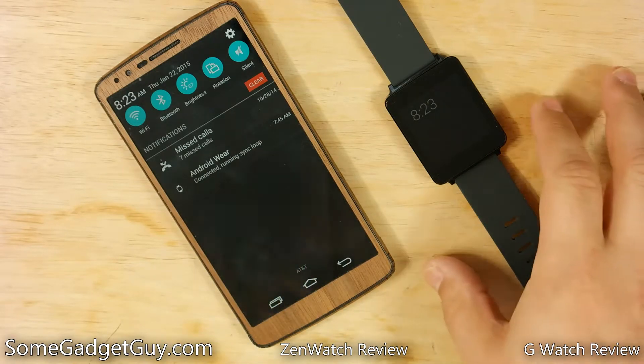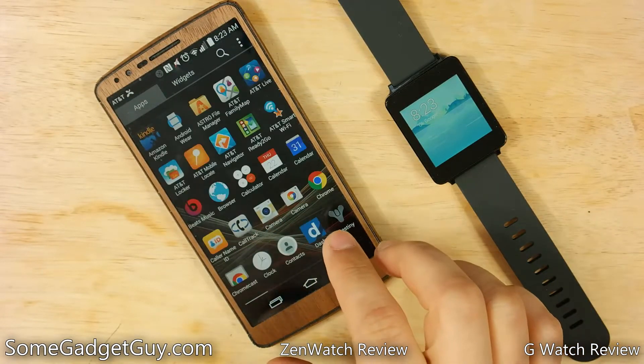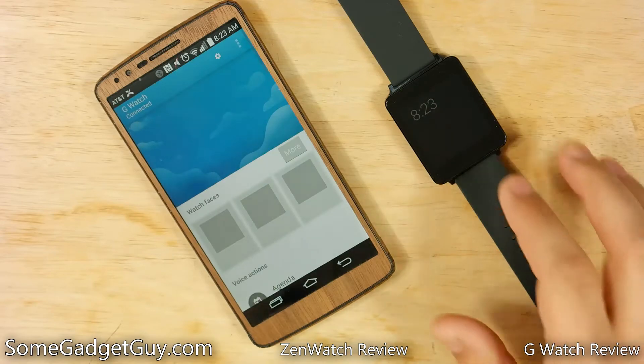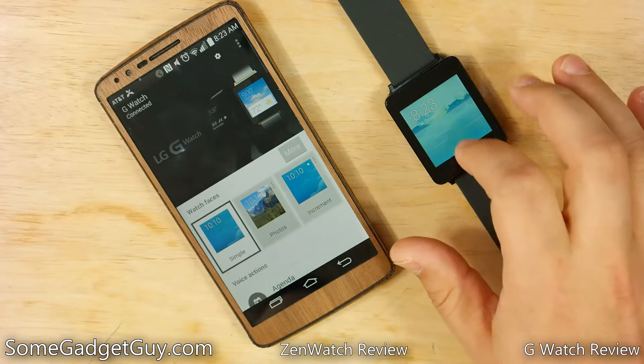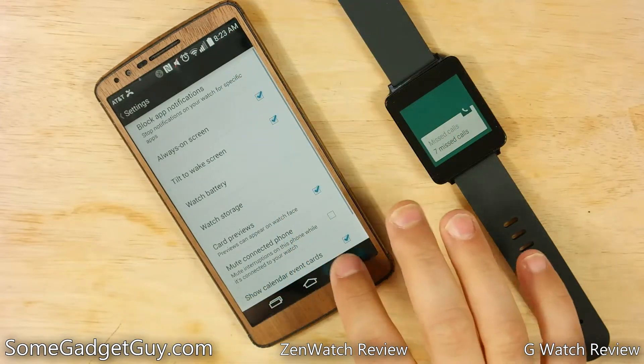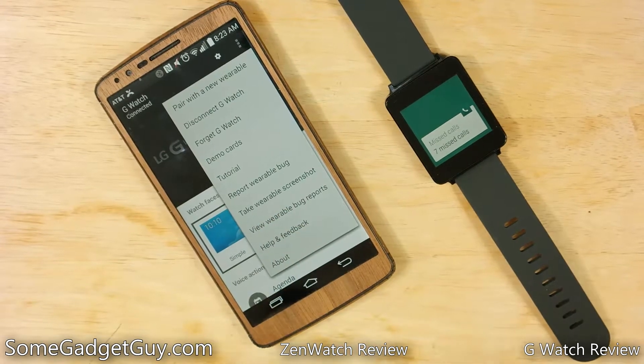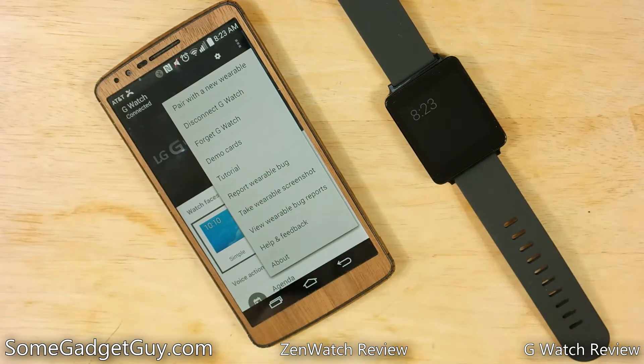For those of you who wanted to find the process for creating a screenshot — creating a screenshot in Android Wear is in the Android Wear app. If you pull up the app, you can go to your little three-dot menu there and now you should have an option for 'take wearable screenshot.' That's where you find it — it's in the Android Wear app.